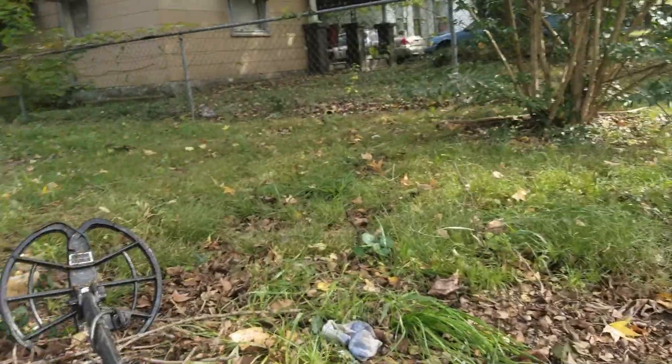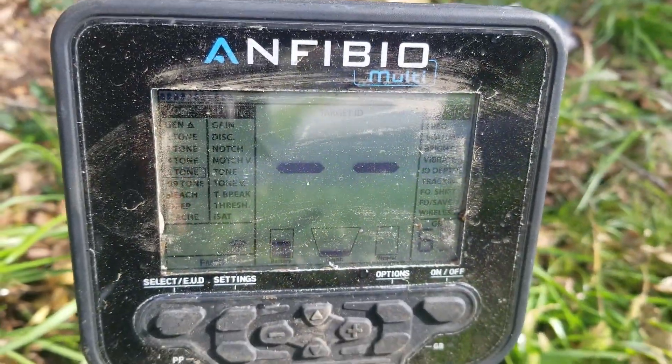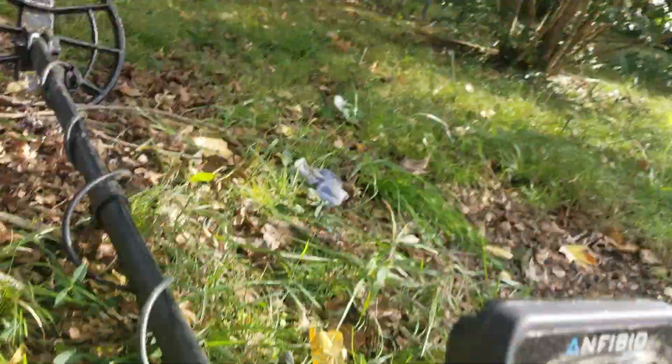What's up guys, Mikey and I are out after our club hunt doing a little bit of metal detecting. I'm going to show you something real quick - Plugmaster Ford's been known to swing the CTX, but check that out: I have now switched over to the Anfibio Multi. It's going to take me a while to learn it, so you guys are going to have to learn right along with me.